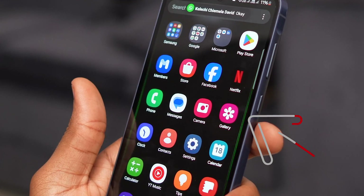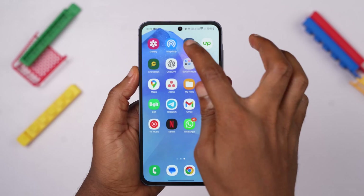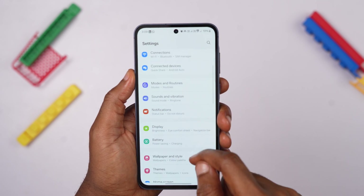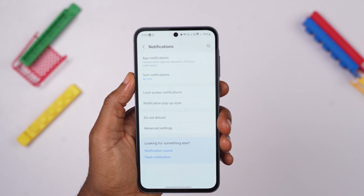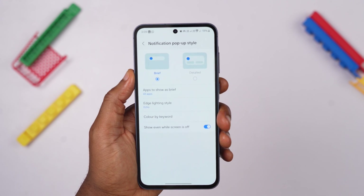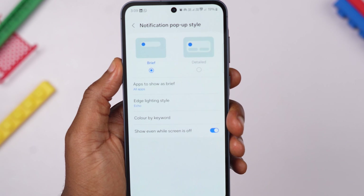Phones these days offer a range of convenient features to keep you informed, including pop-up notifications, but sometimes they are just bland and uninspiring — but not with the A55. The Samsung A55 has a feature called Edge Lighting that adds a visually stunning touch to incoming pop-up notifications. In your A55 settings app, scroll down and tap on Notifications to access the notification settings menu. Locate the Notification Pop-up Style and select it. The Brief option should be selected by default; if not, select that option to use Edge Lighting.